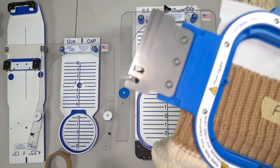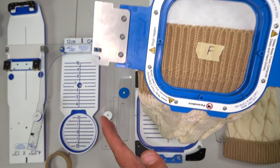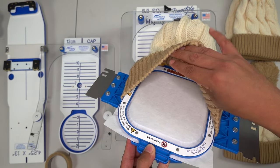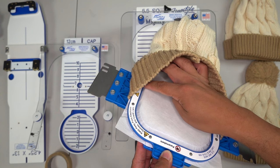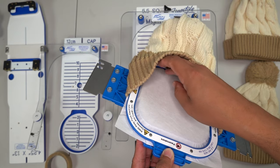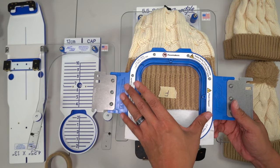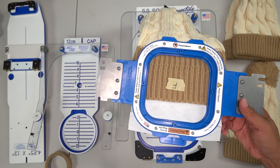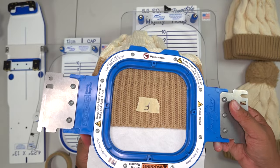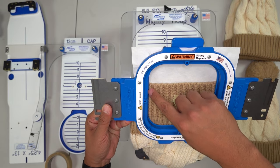Carefully — okay, look at this: super straight, very minimum thinking required. That's the name of the game; you don't want to burn your brain out trying to line stuff up. This hoop is holding my garment in three positions: the left side, the top, and the right side. This is probably the most secure, most stable way to hoop a beanie, especially with a lot of fluff — we want to make sure our registration holds throughout the whole design.